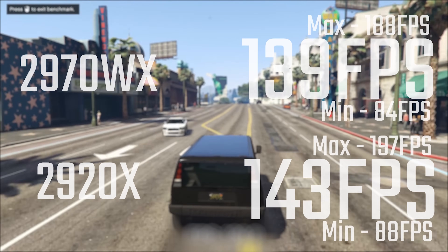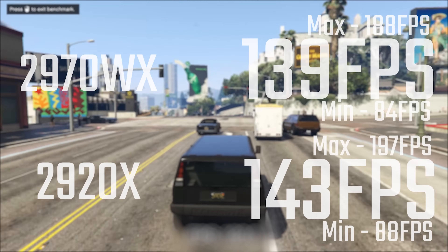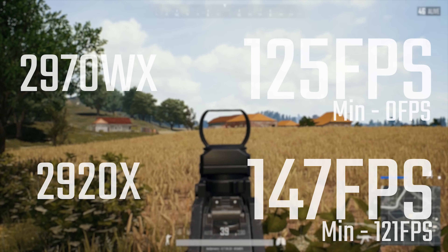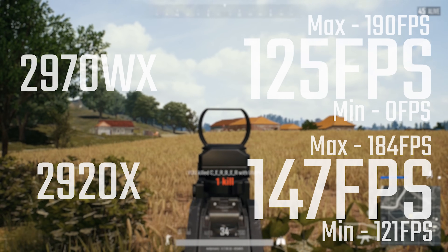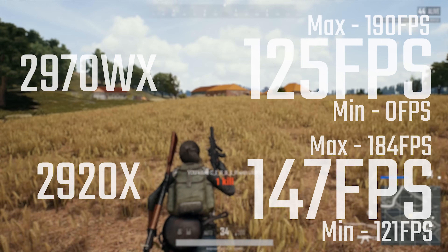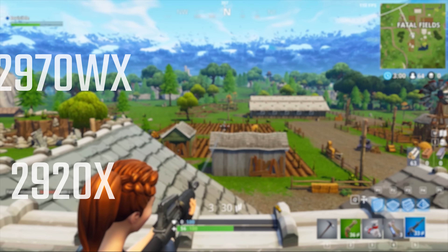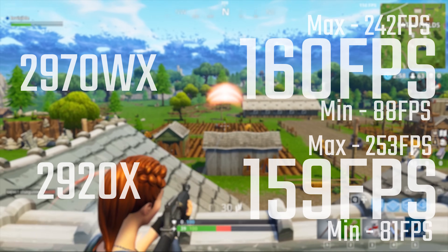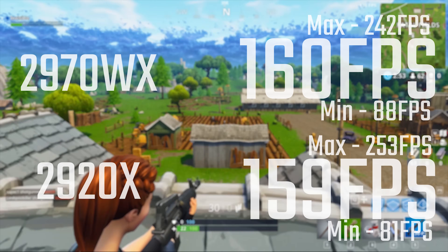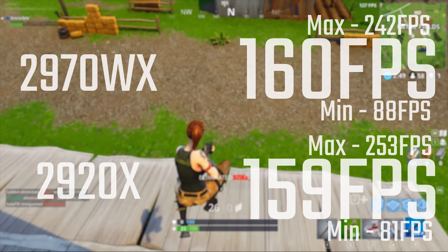In gaming results, the 12-core 2920X is faster with better minimum and maximum frame rates, as you'd expect. In PUBG, there's a pretty significant difference with the 12-core well ahead, and there was a lot of stuttering on the 24-core — it was difficult to even get the benchmark to run. Fortnite does better, as it seems to be a bit more optimized for high core count CPUs.